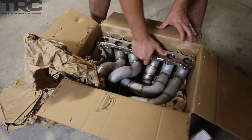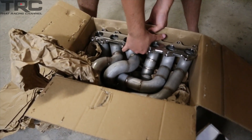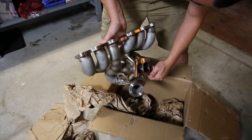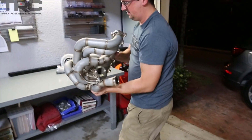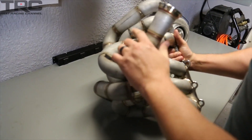There she is. Oh my god. This is a heavy beast right here. Look at that — let's get this over on the table. This thing is a beast.